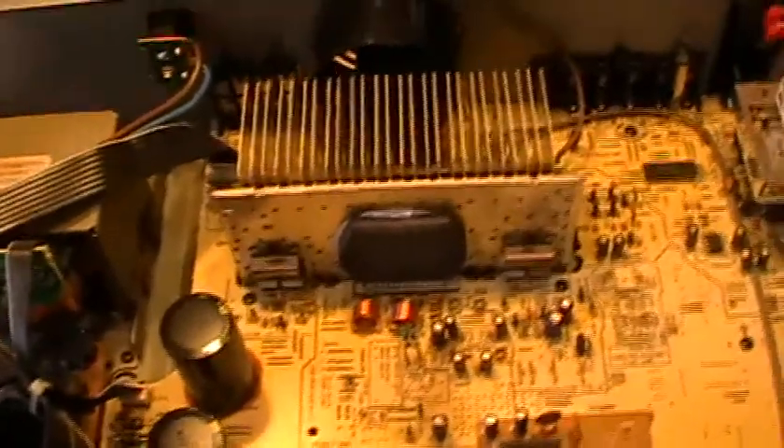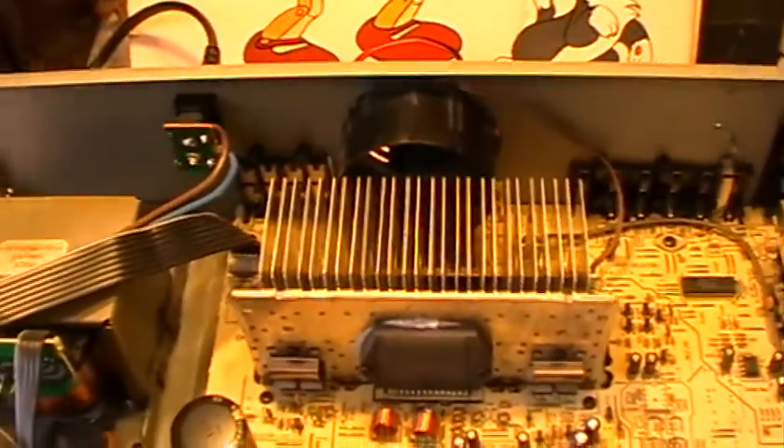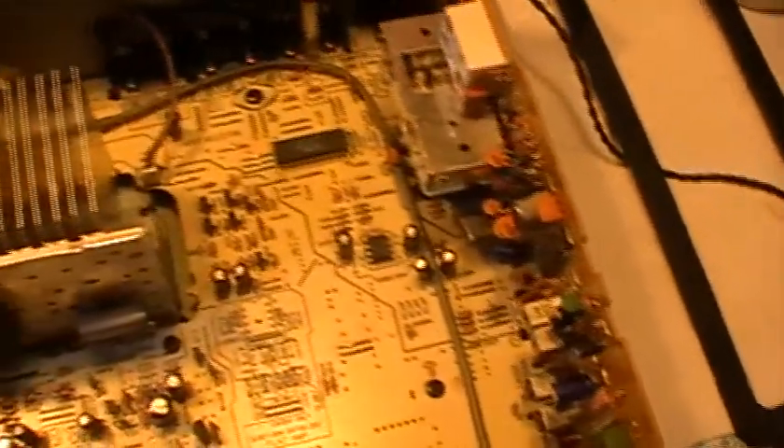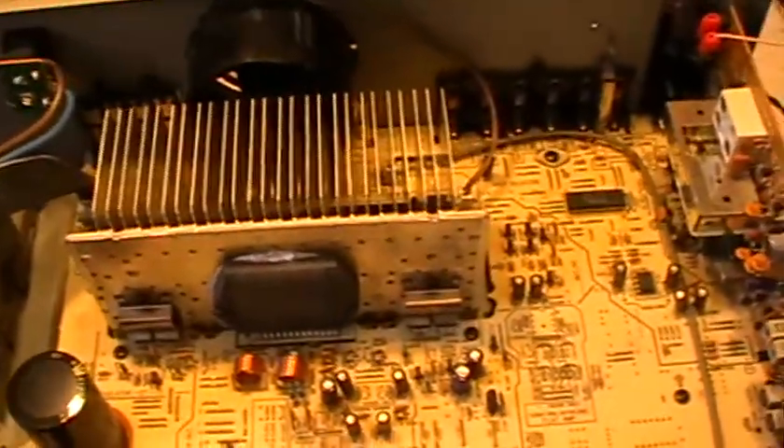Welcome back to part two of the Technics SA-GX200L. As you can see, I've spent some considerable time cleaning off all that dust and muck from around the heat sink, the fan area, the mains transformer, and all the other parts of the electrics and around the tuner. I've now connected it up to a pair of Technics test speakers I had from another piece of kit that I've since sold on.